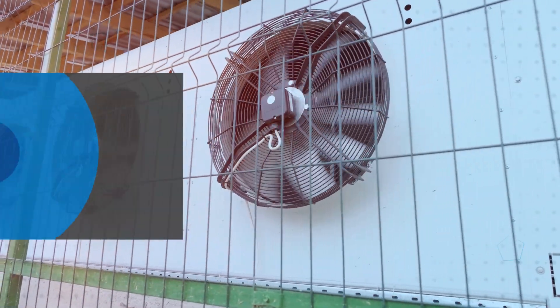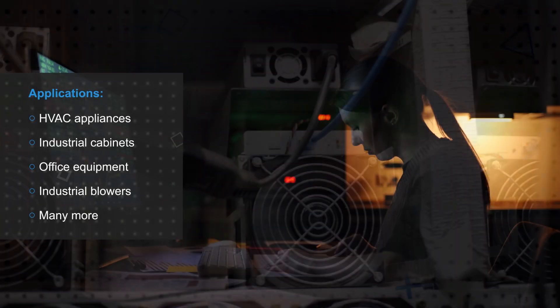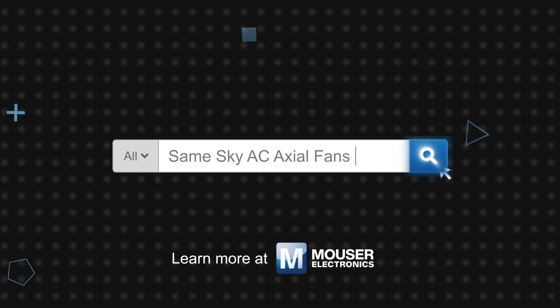SameSky's various options for AC axial fans can provide cooling for HVAC appliances, industrial cabinets, office equipment, blowers for industrial drying, and many other applications. SameSky's AC axial fans are available now on Mouser.com.